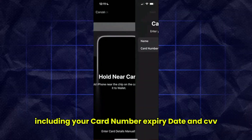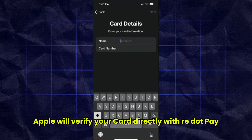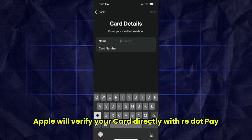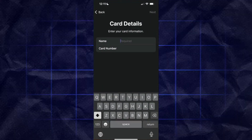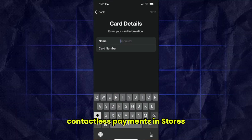Once you confirm, Apple will verify your card directly with RedPay. If the verification is successful, your card will instantly appear in Apple Wallet and you can start using it for contactless payments in stores, on websites, or within apps that support Apple Pay.